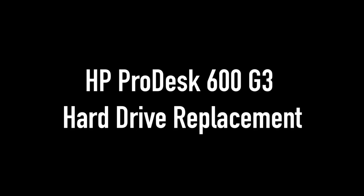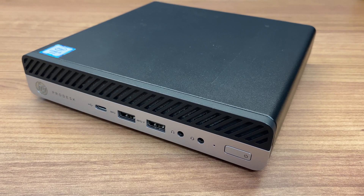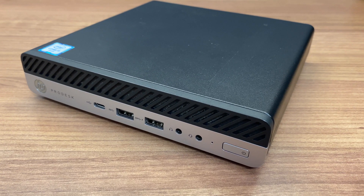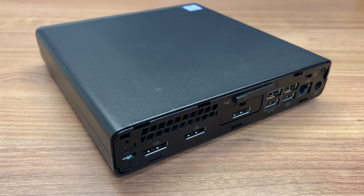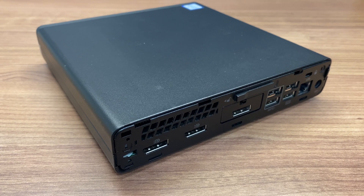HP ProDesk 600 G3 desktop mini hard drive replacement. Hello everyone, welcome to the Repair Division. In this video we are replacing a hard drive on this HP desktop mini computer. It's a really easy repair, and we will also include the diagnostics.